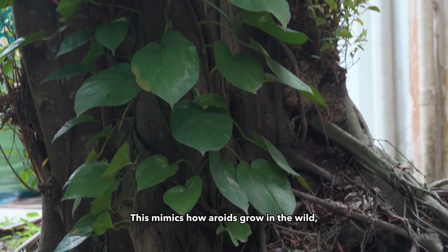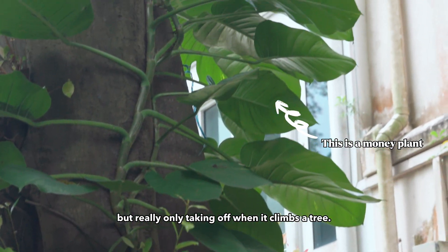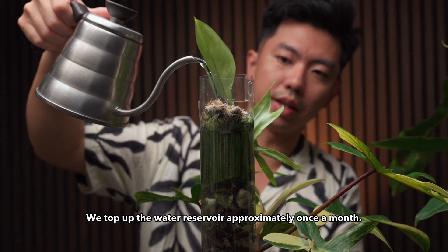This mimics how Aroid is growing in the wild — starting off on the ground, but really only taking off when it climbs a tree. We top up the water reservoir approximately once a month.